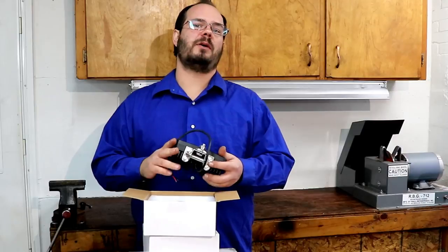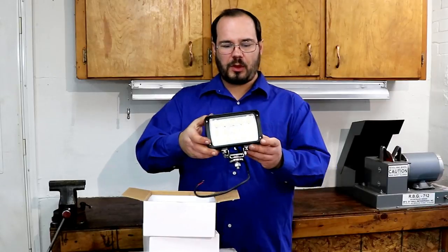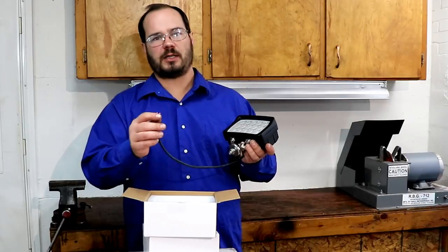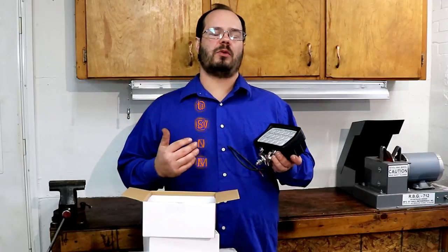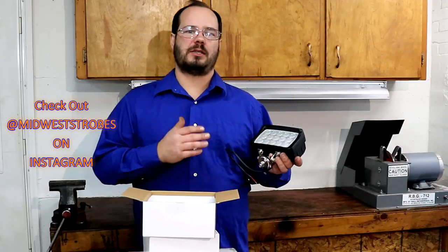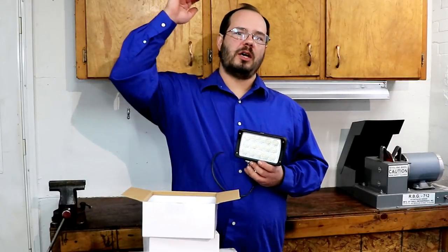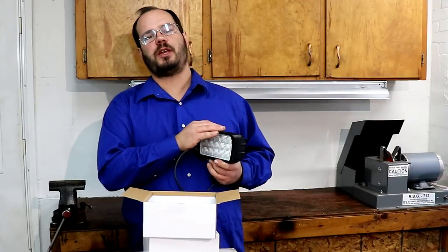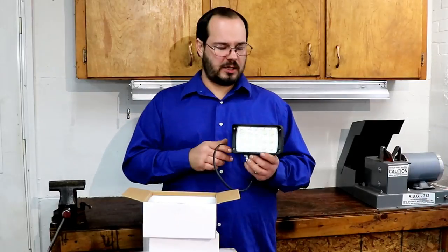I contacted the company over the last couple weeks and was talking about several different lights that they carry. They have this new light that's a four by six - we showed you - you can hardwire it, and I prefer the hardwire so I can solder my wires, which I'll show in the video. I'll also show a sky view from my old lights and let you guys determine if you think these are brighter.